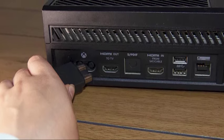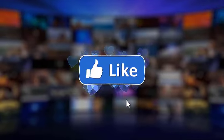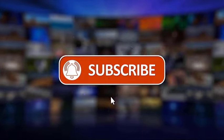That's it. We hope this video is helpful to you. We would appreciate it if you can like, share, subscribe, and hit the notification bell for more videos in the future. Thanks for watching.